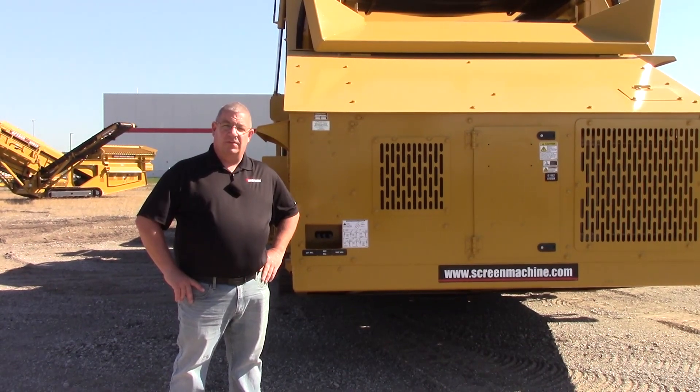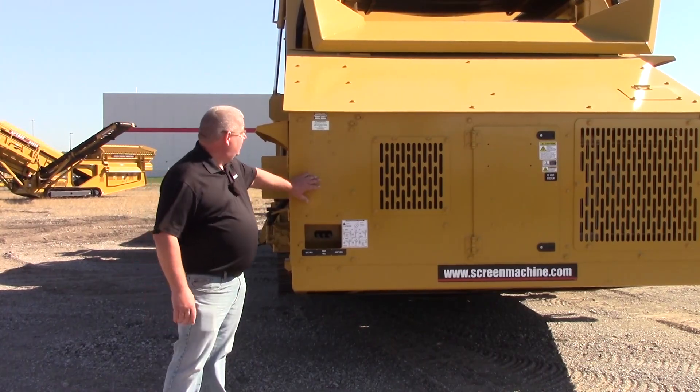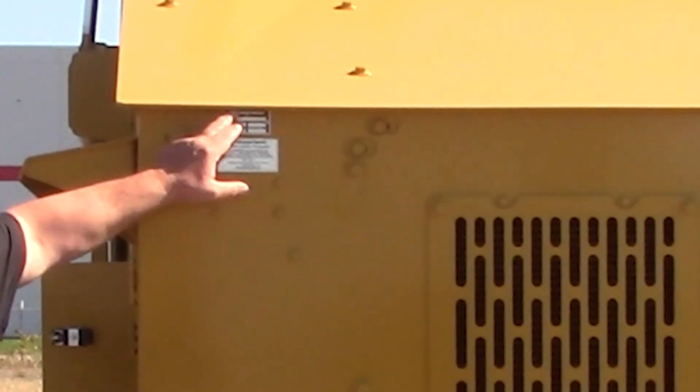We're going to show you where the serial tag location is. If you look at the back of the machine where the engine compartment is, it's going to be in the upper left hand corner.